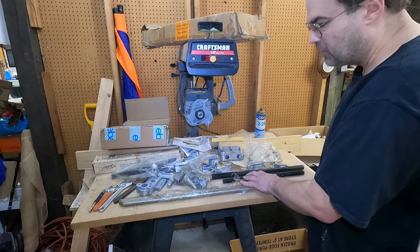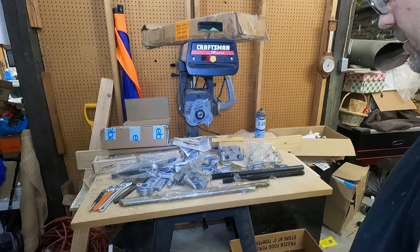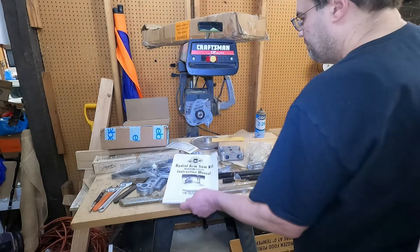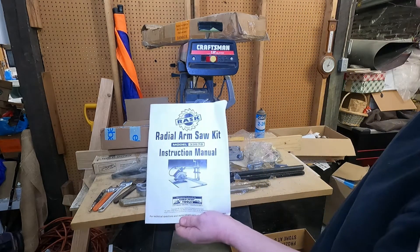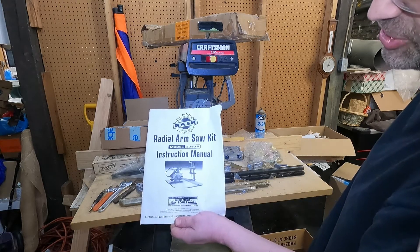Usually I'll do a build video — I'll do this after I get the table cut out and we'll see what it looks like. I always wanted one, so boom, now we're going to try it out.